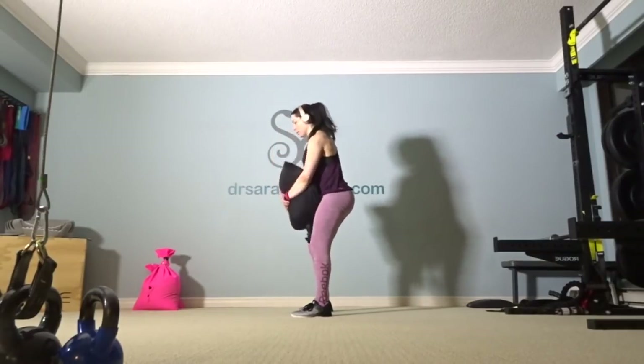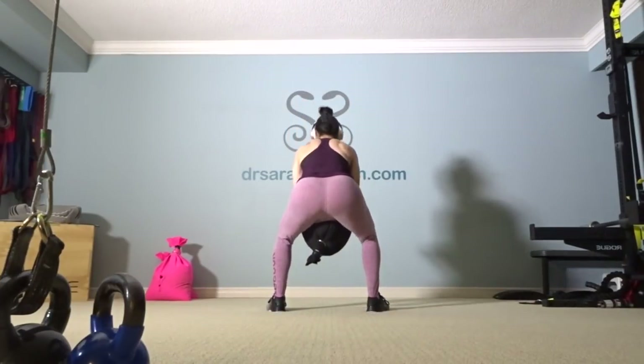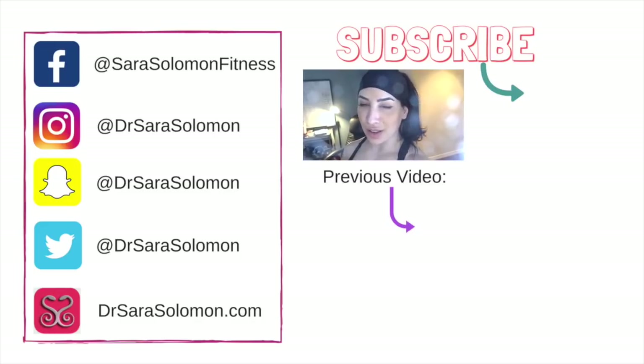I didn't talk about lower body in this vlog, but next week maybe we should talk about the hip shift. Overcoming challenges isn't something that happens like that — you can't expect instant gratification. You have to stay the course, be consistent, and it takes a long time. I just want to share my story in case you're going through something similar, so you realize: hey, you're not alone.